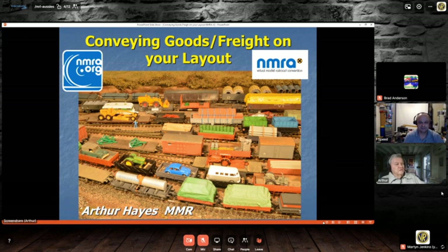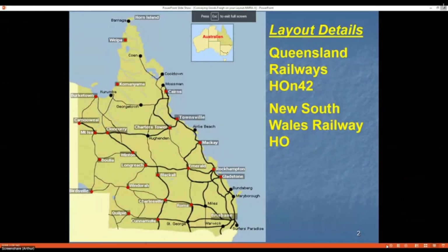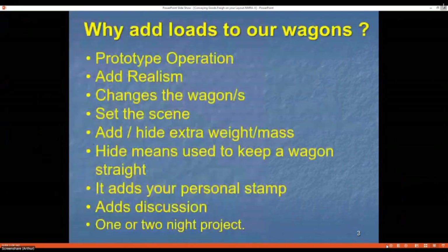Good morning from Australia — or g'day around the world. Today I'm going to have a look at goods and freight on the layout. I'm in Brisbane, Queensland, about 500 miles north of Sydney. My layout is modeled on Queensland Railways; it's HON42, a three-foot-six system which is the state government railway running some 5,000 miles across Queensland. We also have about 100 miles of standard gauge coming in from the southern states, linking us to the rest of the world.